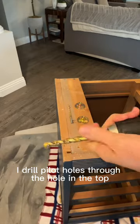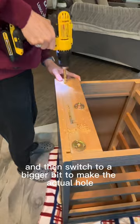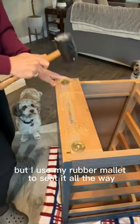I drill pilot holes through the hole in the top and then switch to a bigger bit to make the actual hole. I try them in there for size just to make sure it's going to fit, but I use my rubber mallet to seat it all the way.